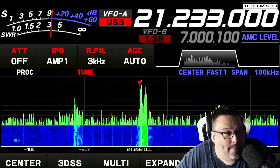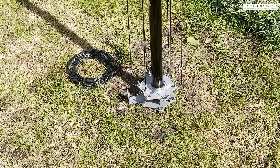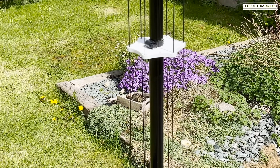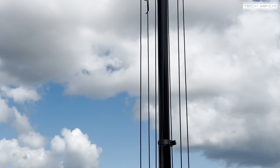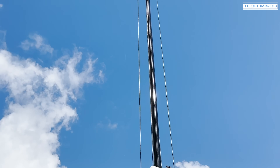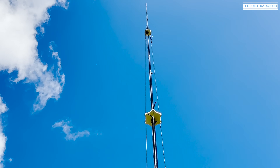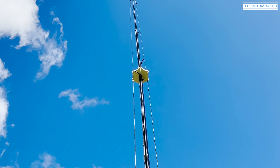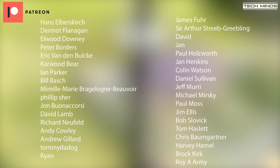Well, there we go guys — I hope you enjoyed this three-part series on building the DX Commander Signature 9. It's a very well-built and engineered antenna, designed to perfection. Performance is also top-notch with that low angle for those far DX contacts. Check out the DX Commander YouTube channel or website for further information. Until the next video, stay safe, thanks for watching!